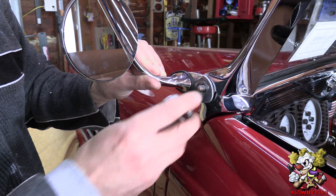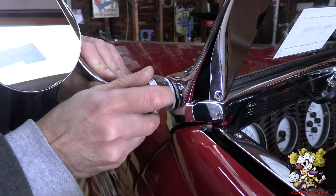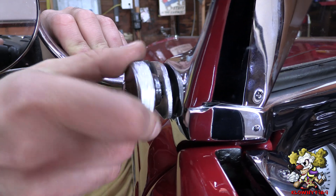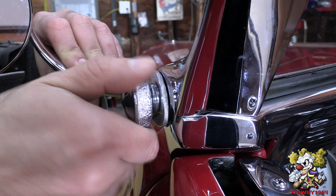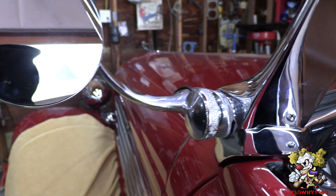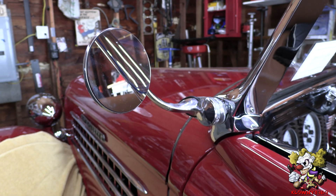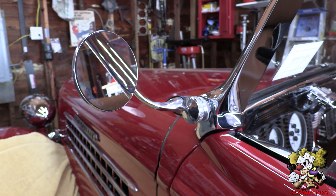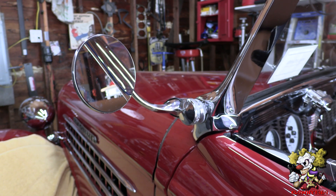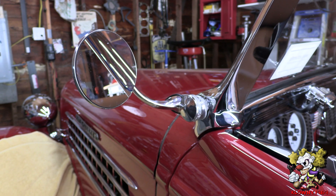And look at that — now we can screw this on. It's nice and tight. That's what I'm talking about. So that's how you can fix a stud and threads to go a size smaller if you need to. Thanks for watching — subscribe to our channel, like and share. See ya!